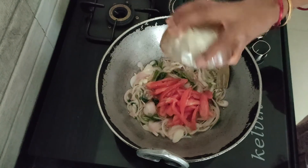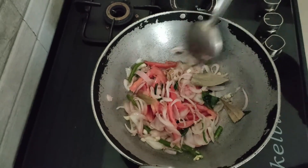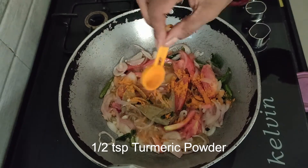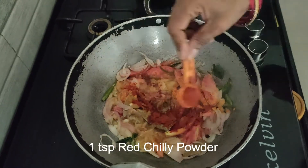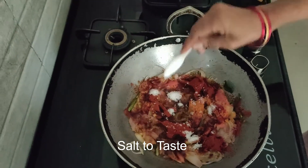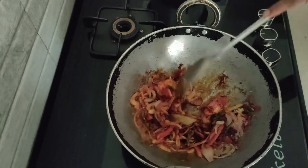Now add 1 lengthwise chopped tomato. Mix everything and cook for 1 more minute on medium flame. Now add 1 tsp of turmeric powder and 1 tsp of chilli powder. Add salt as per taste, then close the lid and cook for another 10 minutes on low or medium flame, then cook for around 2 more minutes on medium flame.